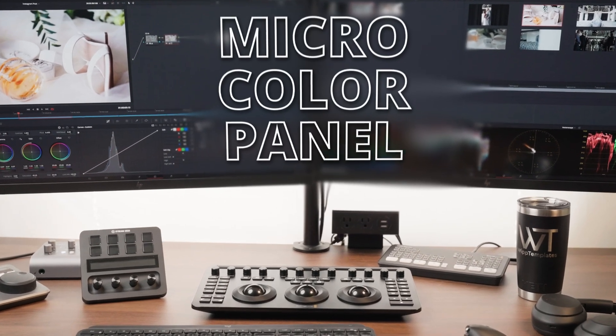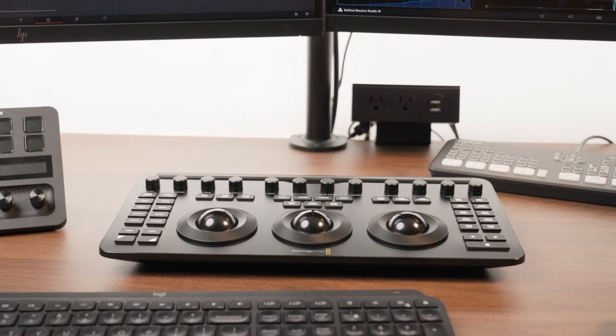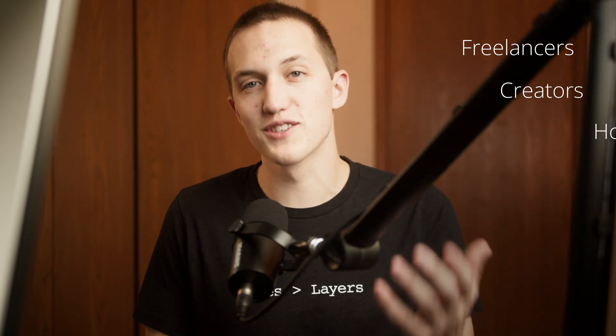A few weeks ago Blackmagic Design sent over their new Micro Color Panel, and I've had my eye on this thing since it came out earlier this year. All of the panels before this one were a little too big and pretty expensive, and not something that was worth it to me as I'm not a professional colorist. That's why I wanted to make this video talking about the panel and answering the question: is this worth it for freelancers, creators, and hobbyists?